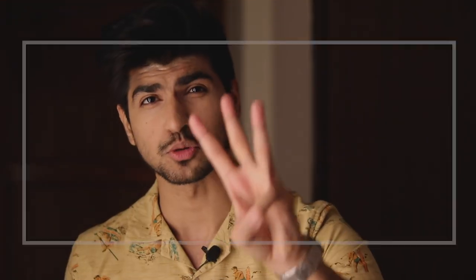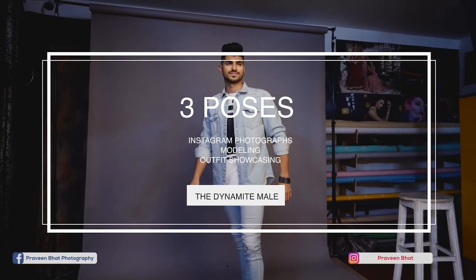Hey guys, my name is Sahil Gira. Welcome back to another video. Without wasting any more of your time, in today's video I will tell you total 3 modeling poses which you will definitely use in your next photo or Instagram picture.